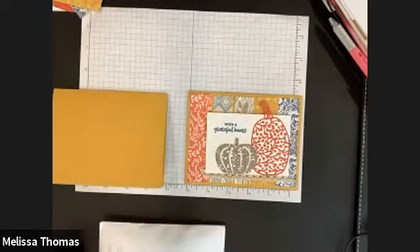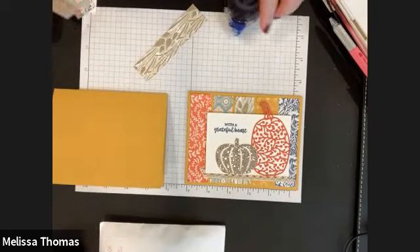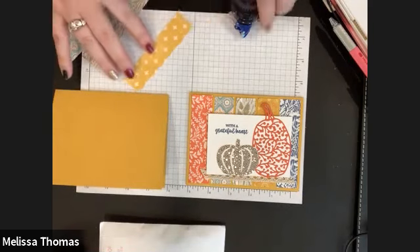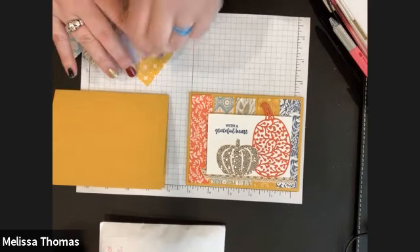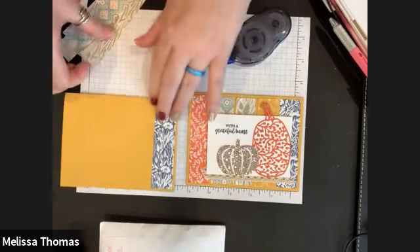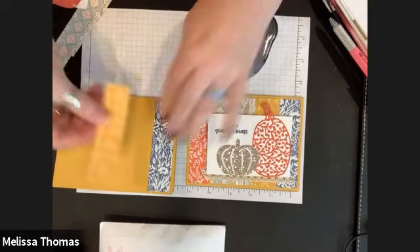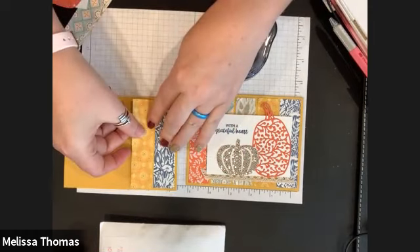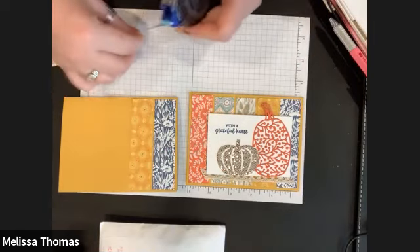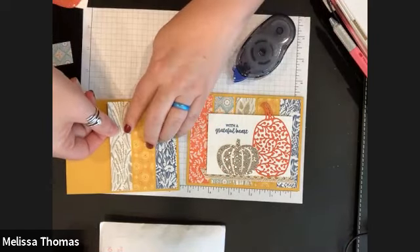All right, so we're gluing our five pieces down. I just put a tiny bit of space in between them, but you can also kind of smash them all together and it's fine. Be nice if I was a little straighter, but you know.